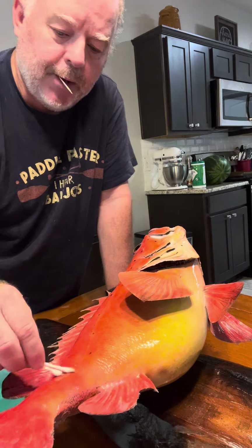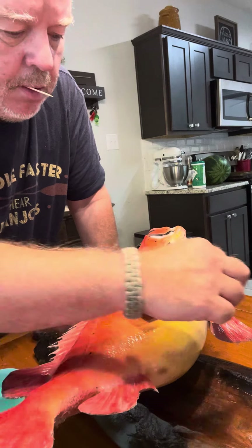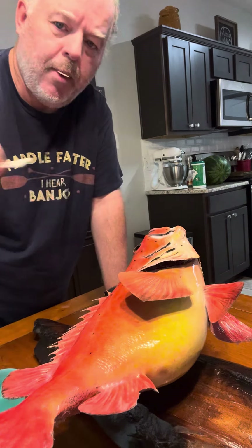Anyway, I'm gonna try and get a video of the back side of it here to show the date that it was completed. I'm not trying to mess something up here, so I'll be back.